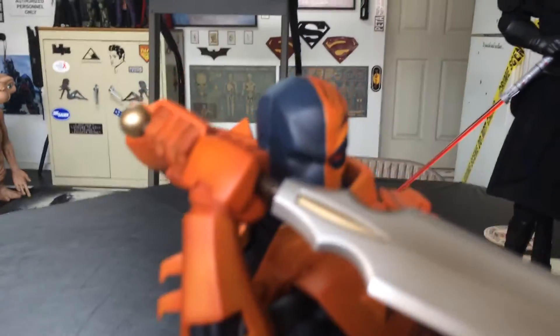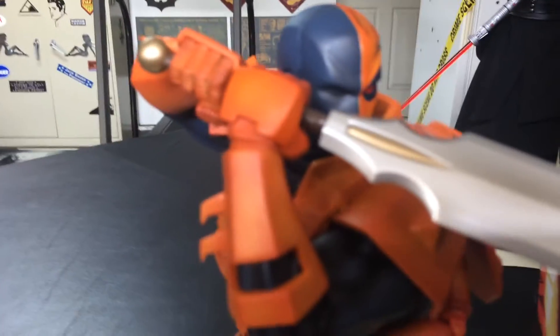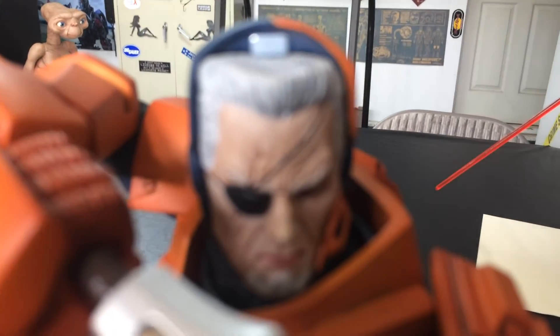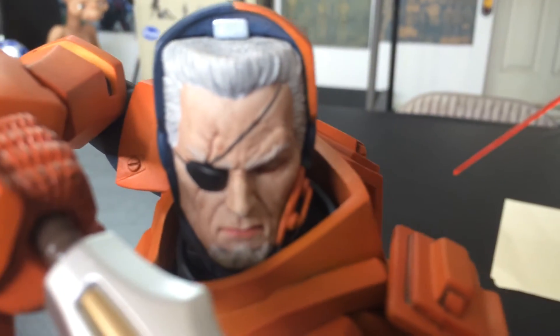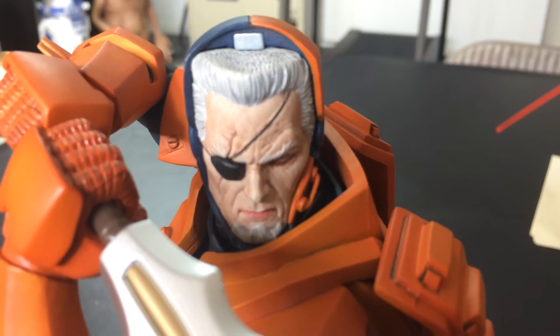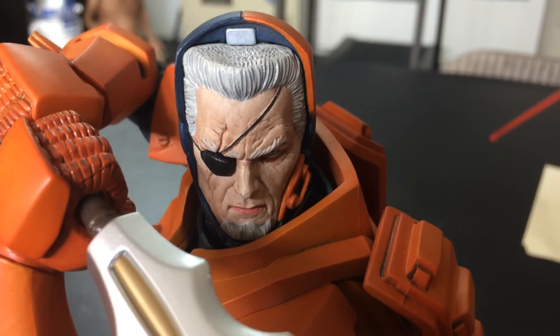One of the cool features about this thing — give me a second here, I'm doing this with the wrong hand — one, two, three... and there we go. The mask is removable, and there we have Slade Wilson.